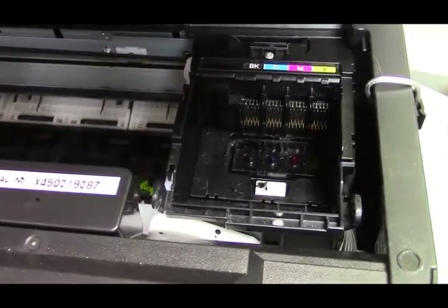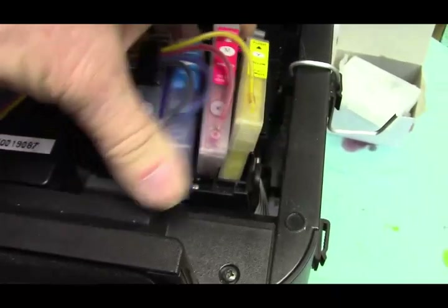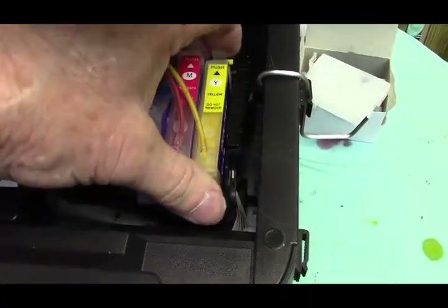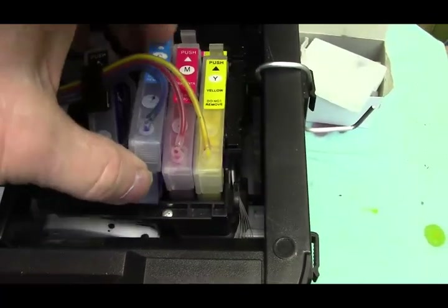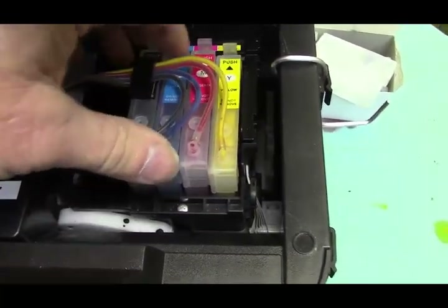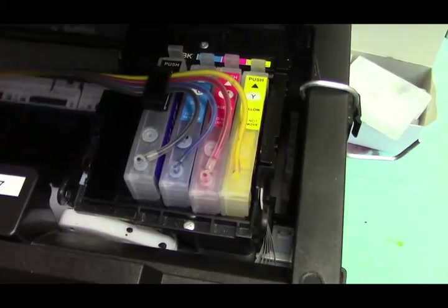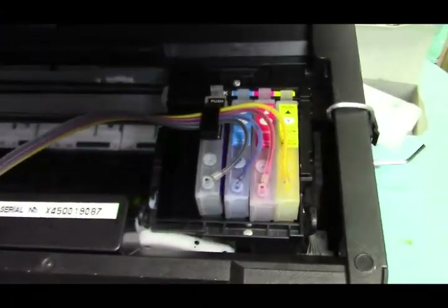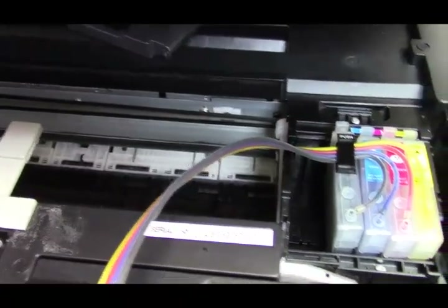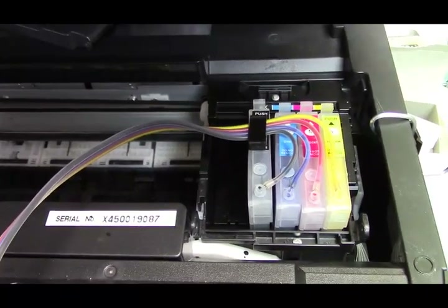Now I have the printer on and it's moved up to the cartridge change position, so I can't move the carriage. I'm going to unplug it from the wall, and now I'll be able to move it. Then take your refillable cartridges and place them down in there just like you're putting them in. The advantage is you don't have to take them out to fill them — the bottles will do it automatically. You'll be able to close the lid no problem at all on the 7710 and the 7720.